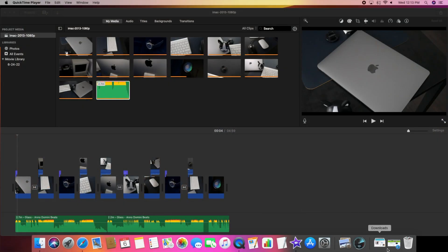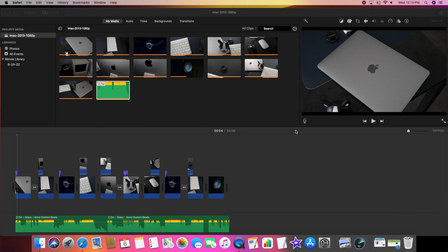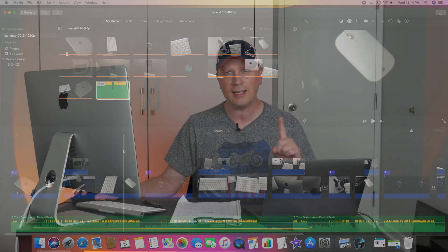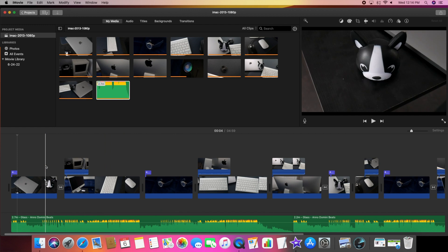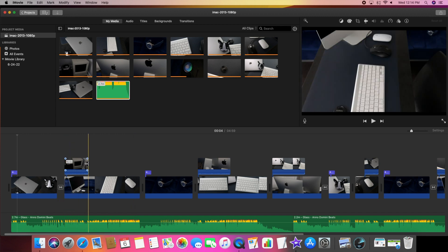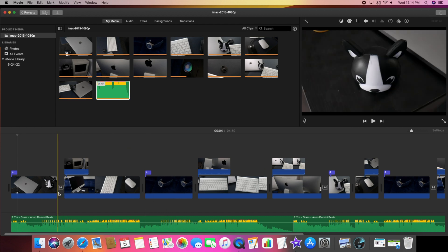Let me share my screen to show you what both timelines look like. Here's the 2013 iMac — it has the Intel Iris Pro 5200, about 1.5 gigabytes of memory. Here's the iMovie timeline: it's all 1080p video, there's a sound clip, different video clips, dual 1080p tracks running the whole way down, and a couple of titles I made quickly.